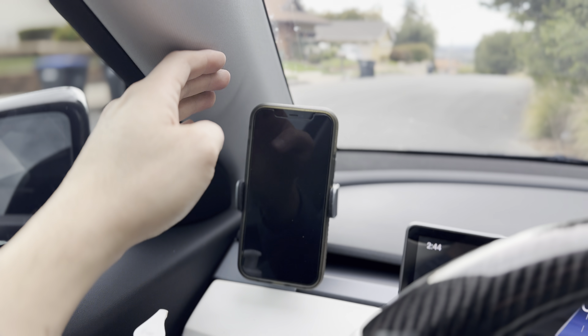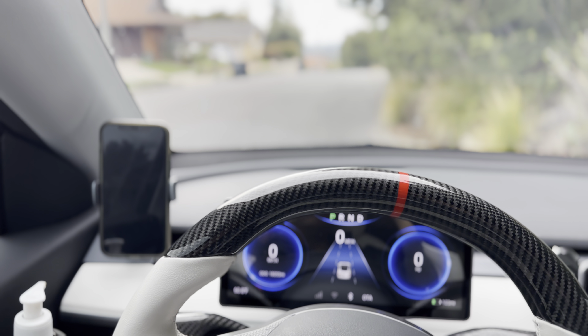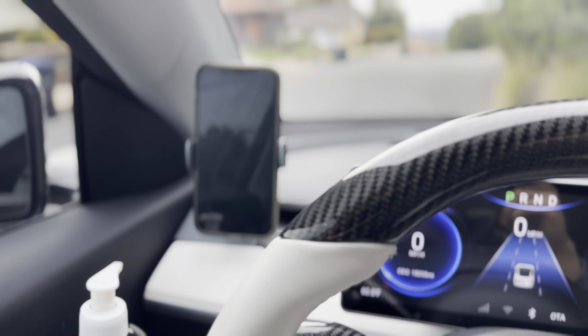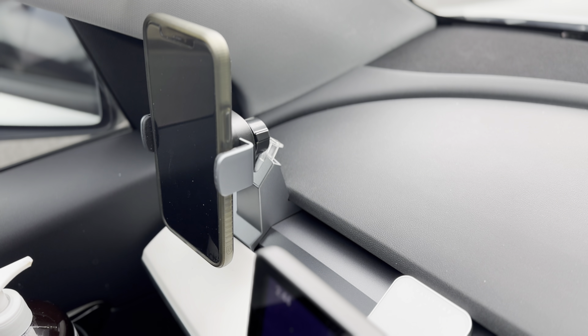It sits a little closer to the A-pillar, so it's out of your way. Thanks for watching, catch you all next time. If you're interested in this foam mount, check it out from Tomei — link in the description. Remember to subscribe.